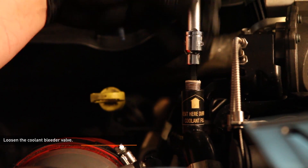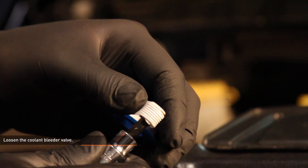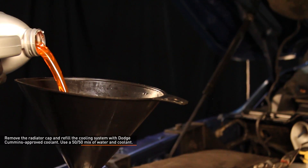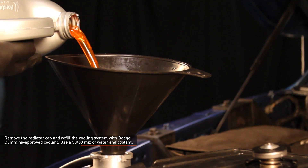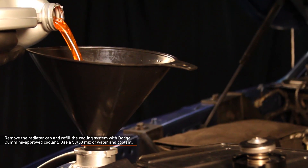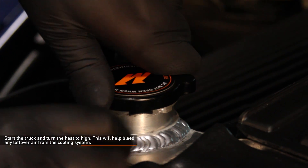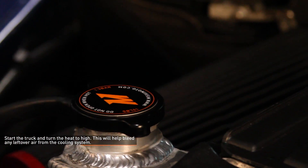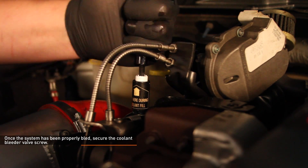Loosen the coolant bleeder valve. Remove the radiator cap and refill the cooling system with Dodge Cummins approved DexCool Extended Life Coolant, using a 50-50 mix of water and coolant. Start the truck and turn the heat to high — this will help bleed any leftover air from the cooling system. Once the system has been properly bled, secure the coolant bleeder valve screw.